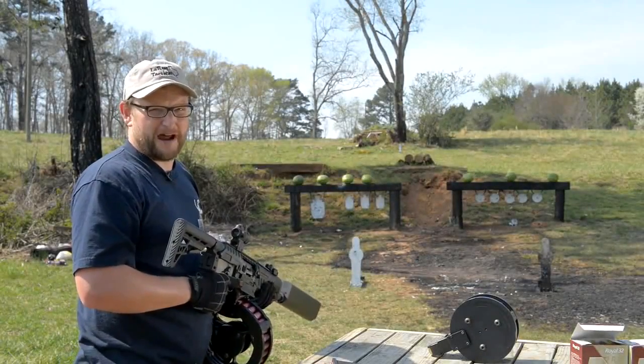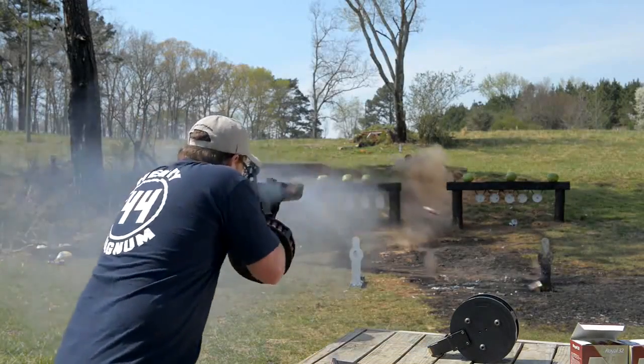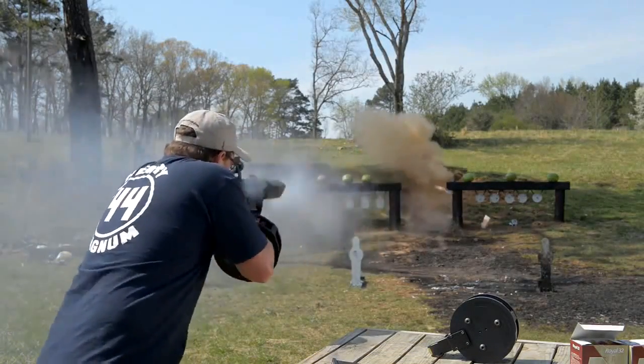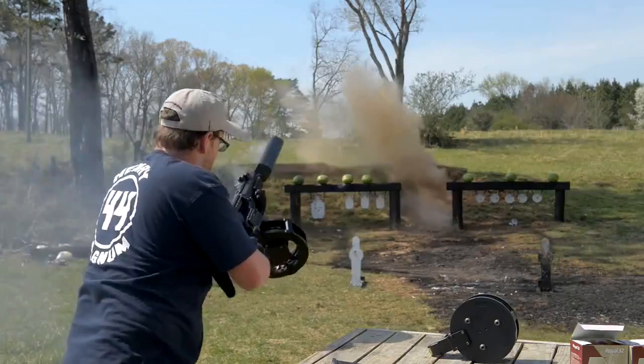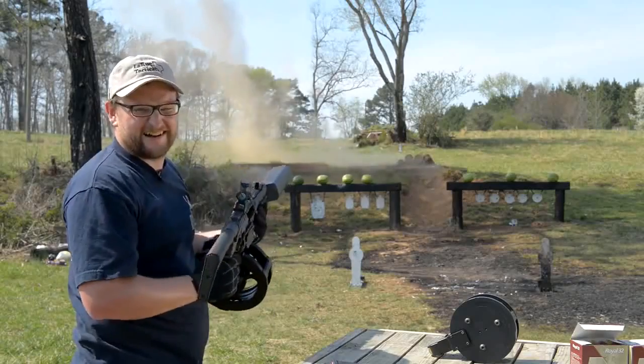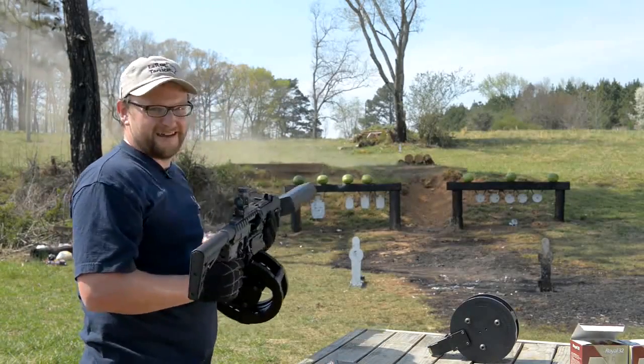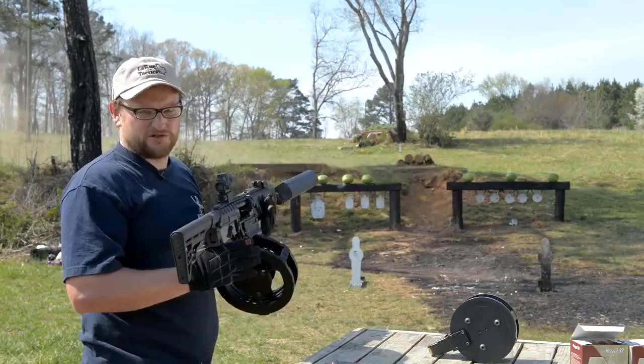All right boys and girls, let's see how far down the rabbit hole we can go today. We're going to have a closer look at this bad boy — pretty dang awesome shotgun, the FosTech Origin 12.